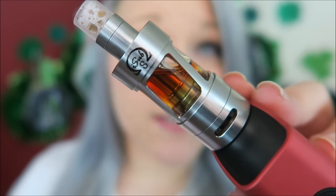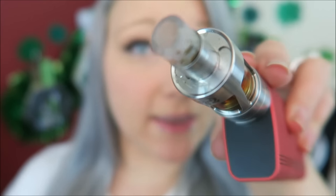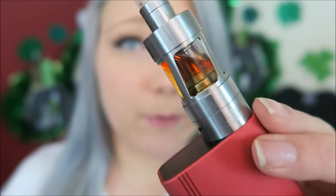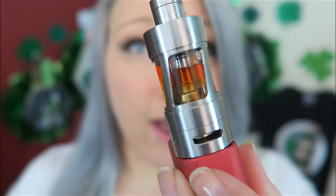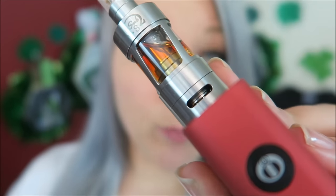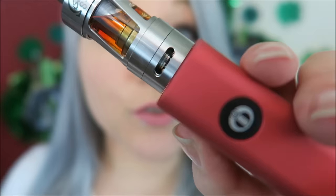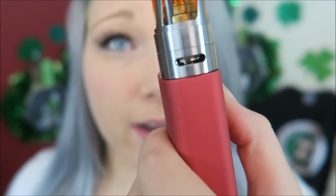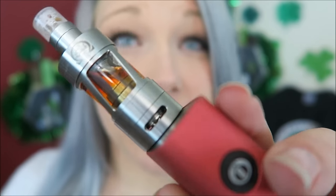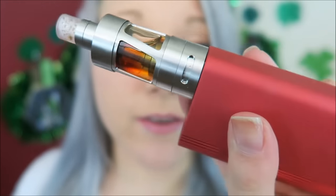You can see on the top the iSub S logo. This has the traditional top fill design that the iSubs have come with, and the two little airflows. This has a 4.5 milliliter capacity and it has the open and adjustable airflow which allows for both dual and single airflow. Right now it is on the dual airflow and you can see through the other side of the airflow base. The single airflow — you just spin the control valve and you have a single airflow, and on the other side it is cut off.